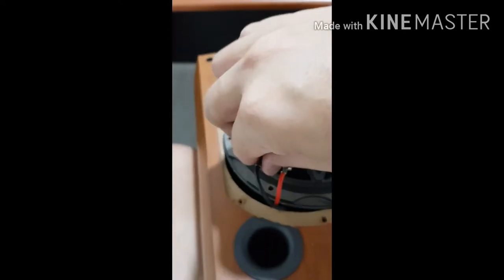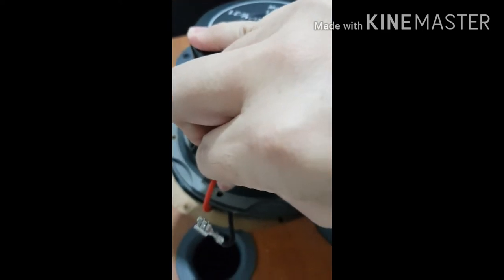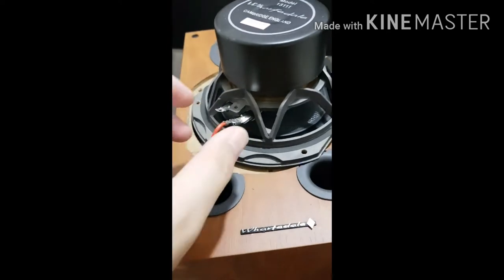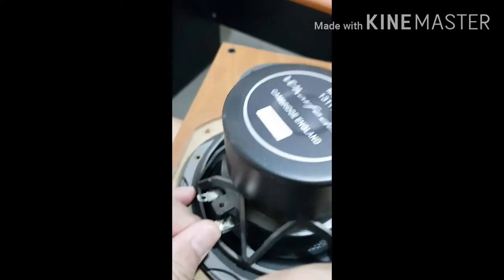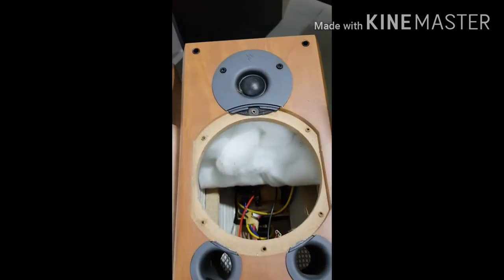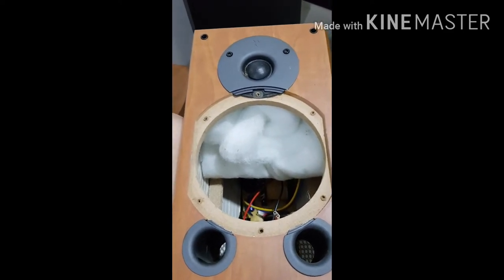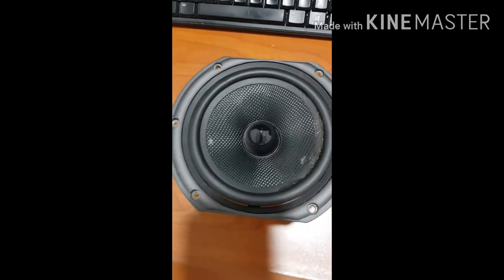Once you have taken it out, you will see the terminal connection for the speakers. What you want to do is remove it by pulling out the connections. Once you have removed it, it will be like that. It is important to take a picture of the terminal so that it will prevent you from having to second-guess the connections later.